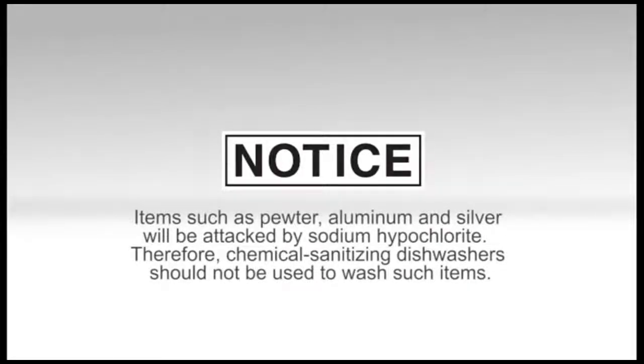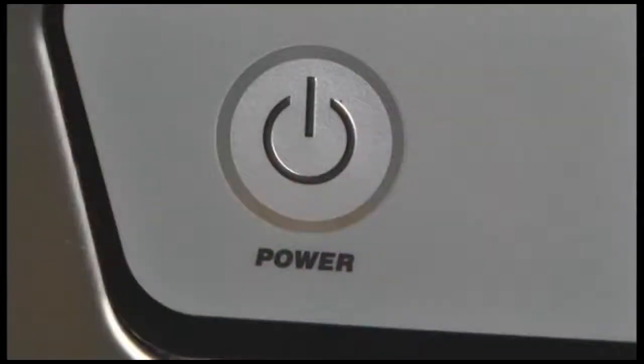Note: items such as pewter, aluminum, and silver will be attacked by sodium hypochlorite or bleach. Therefore, chemical sanitizing dishwashers should not be used to wash such items. During operation, frequently check the sanitizer bottle to make sure there is a sufficient chemical supply.